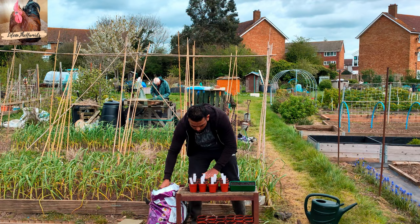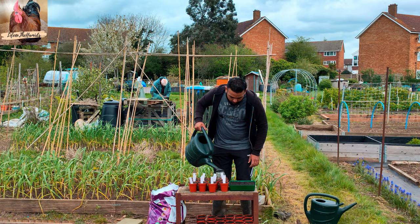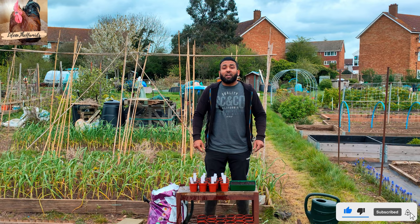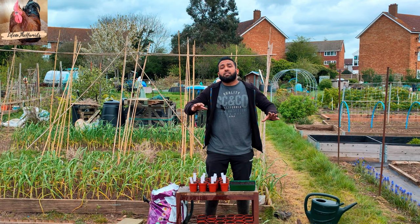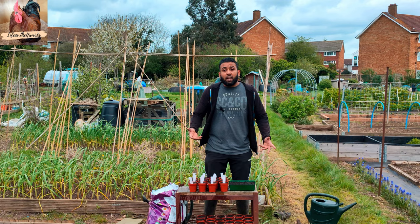I'm really looking forward to these sprouting — hopefully they all germinate and do well. I'm just going to put a nice sprinkling of water on top of all of this. Please remember to like, subscribe, and hit that notification bell — it really helps the channel grow. We're nearly at a thousand subscribers, which I'm really excited about. I know I'm building a community, and this is something my children can watch back to see that you can be sustainable even in a hundred-square-foot allotment garden.